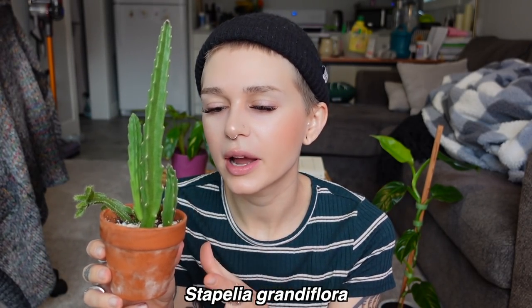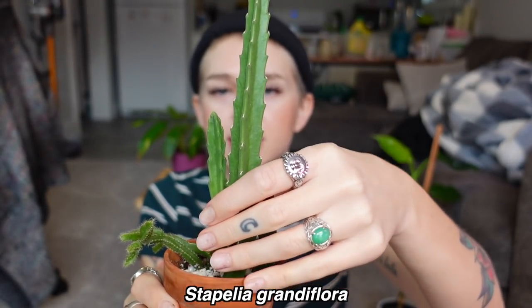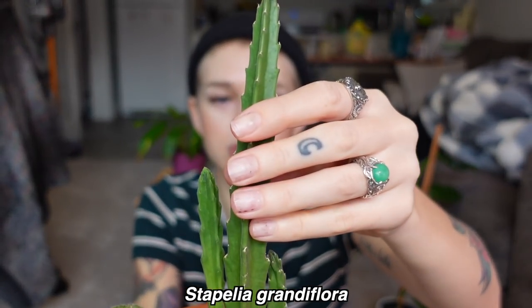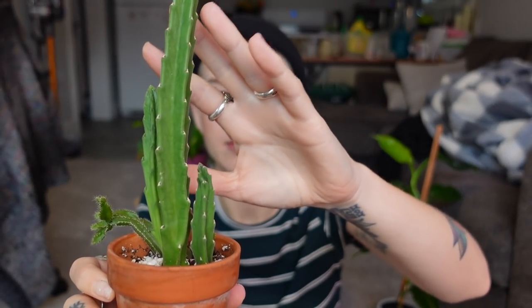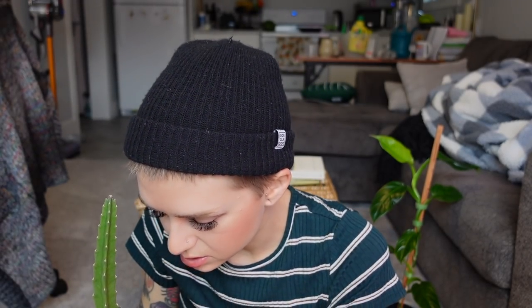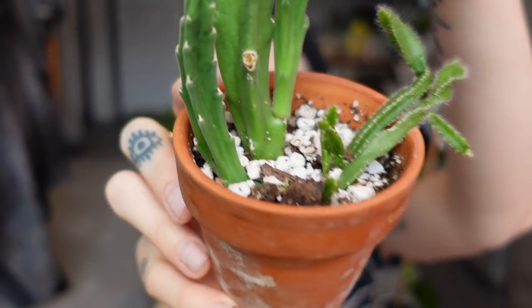I believe this is Stapelia grandiflora — I'm talking about this tall one and these three guys right here. This is the main plant, this tall one and this arm. I took a cutting because I was worried he was going downhill and I wanted to make sure I'd still have a piece of this plant. I ended up rooting it and they all survived. Now I have the main one and this little baby guy over here — it looks like he's going to start putting out a new branch. At the base of him it looks like there's going to be new growth coming.